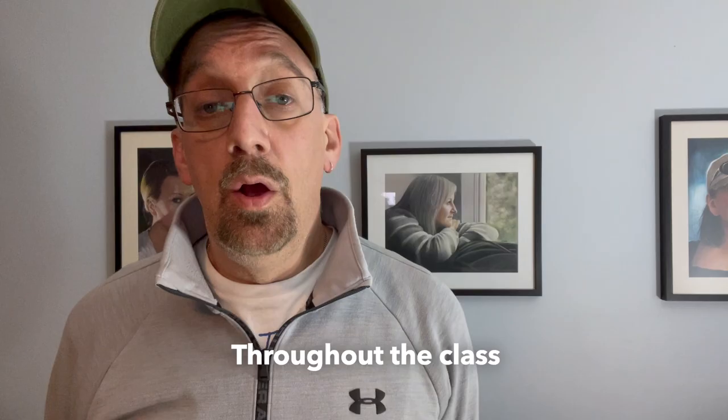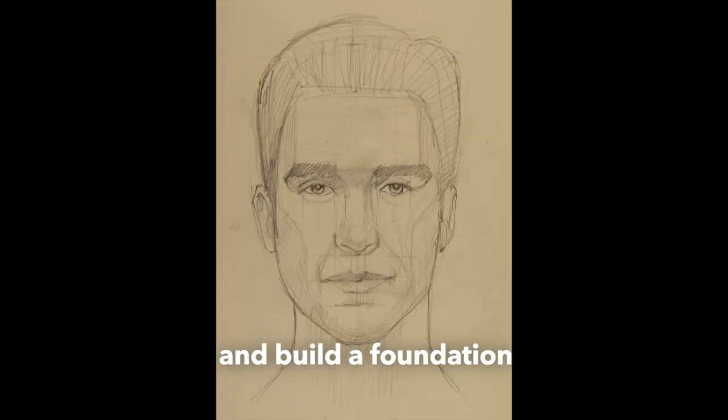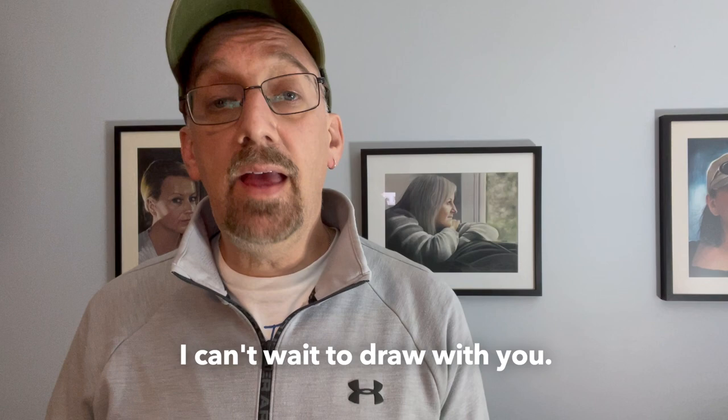Throughout the class, we'll draw 10 faces together and build a foundation for achieving likenesses in your drawings. I can't wait to draw with you. Join me on Sketchy.